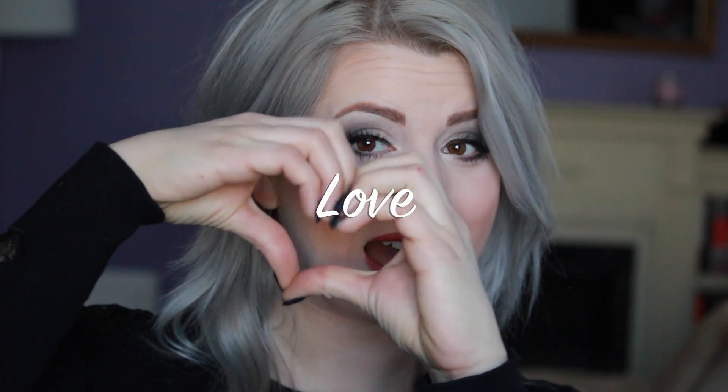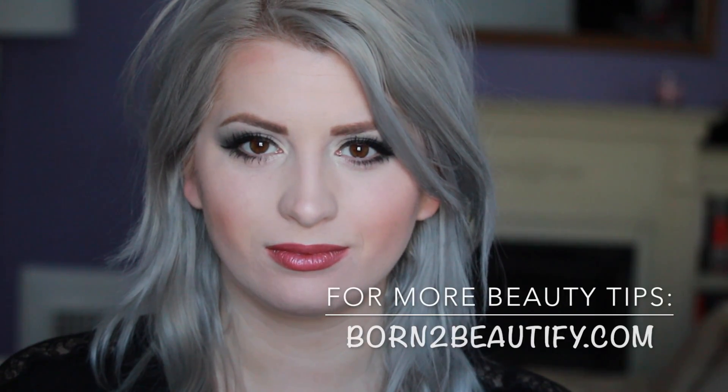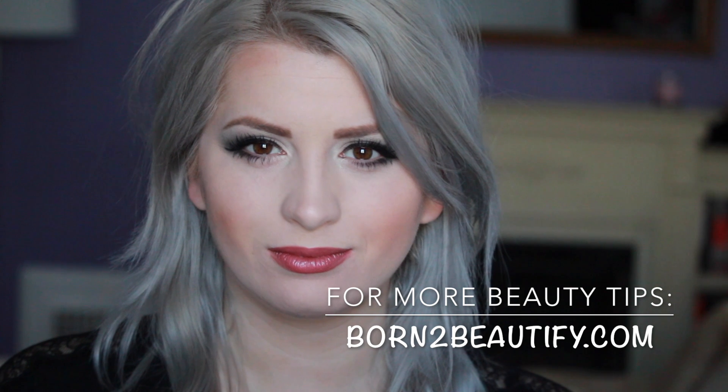And here is my completed look. I hope you found this tutorial helpful and you can adapt it to your eye shape and to how it would work for you. Thanks so much for all the love — please make sure to like this video and tell me what you love about this look. For more beauty tips visit borntobeautify.com and I'll see y'all later. Ta-ta!